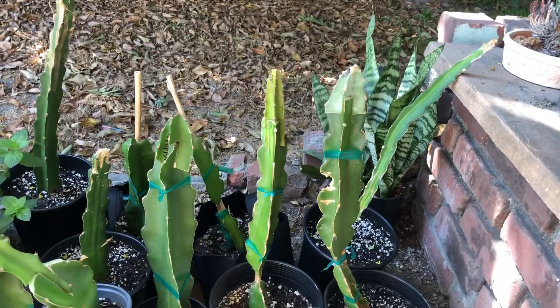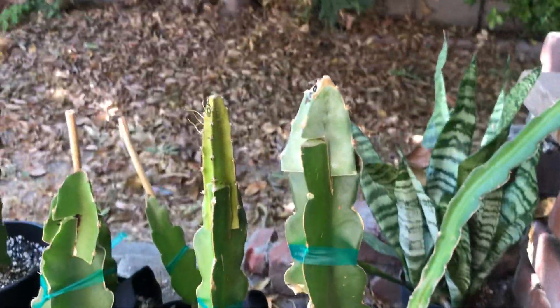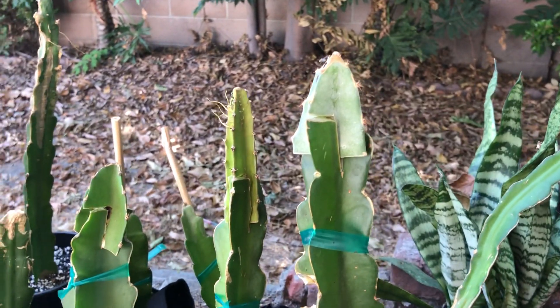It's been 17 days since I've grafted these. I took the bag off at day 5, and day 15 was when I removed the tapes.